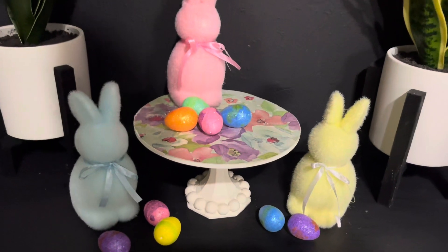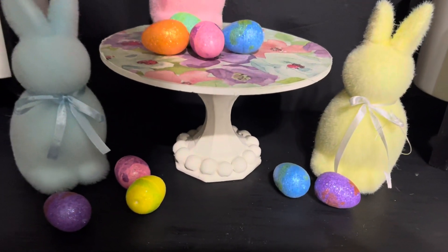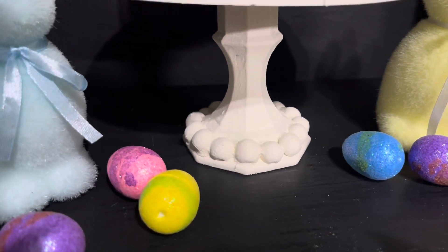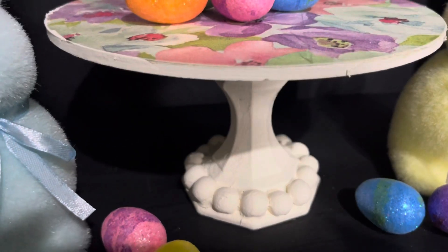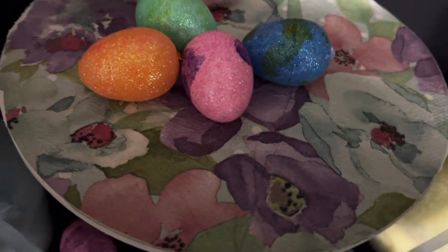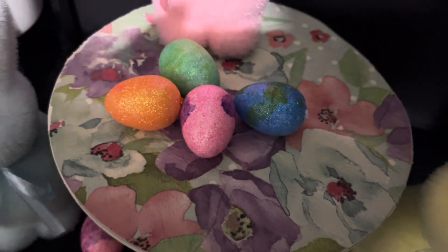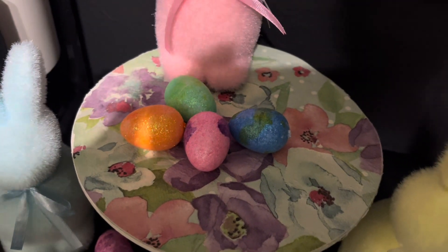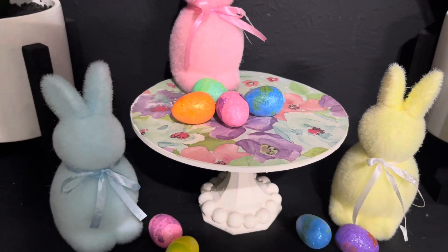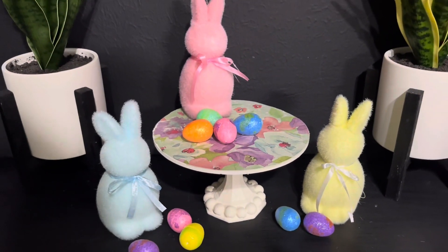Here's the final reveal, and I think it came out absolutely adorable! Leave me a comment below and let me know what you think of this spring Easter riser. It can serve many purposes — you can put it on an entryway table, an end table, or a counter in your kitchen.